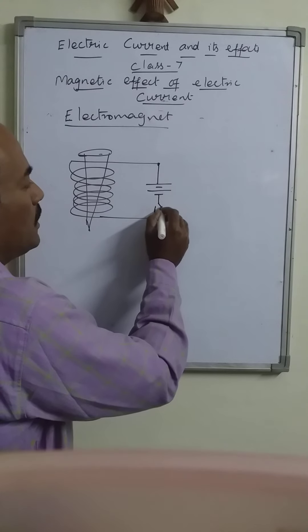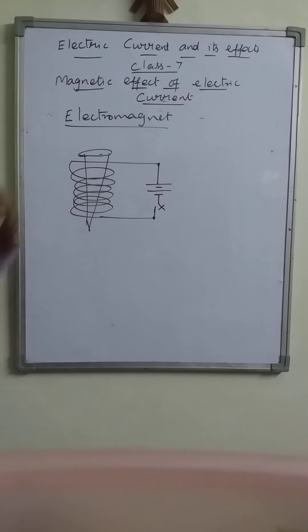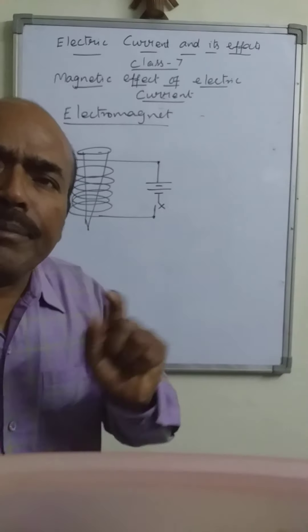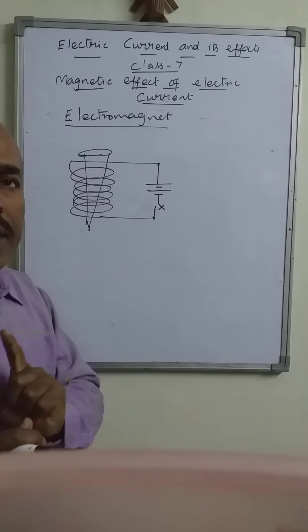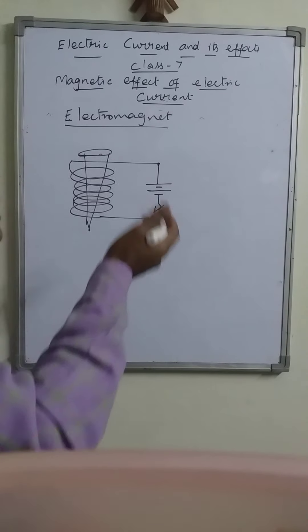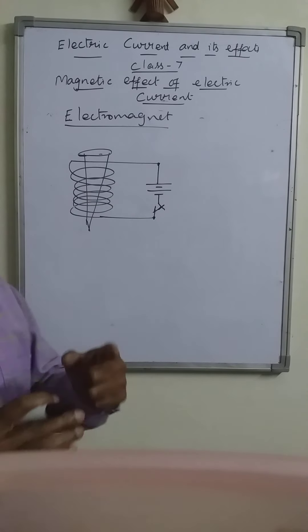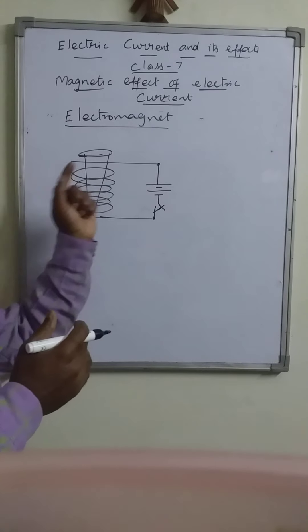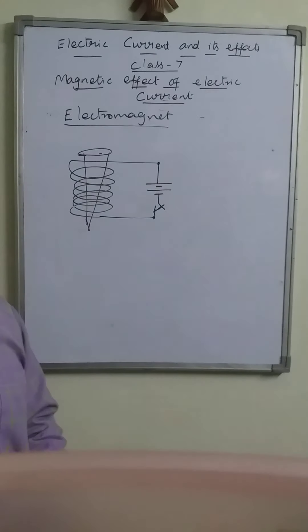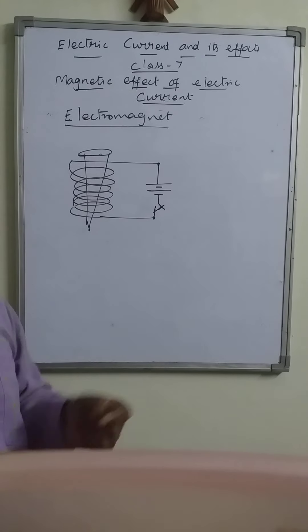The two terminals left are connected with our cell or battery, along with a switch. Now the switch is open — no current flows through it. The iron nail is only a magnetic material. As soon as we close the switch, what happens? The current flows through the circuit, flows through this insulated copper wire.